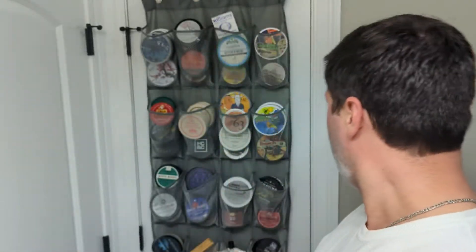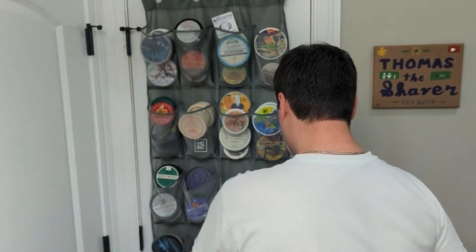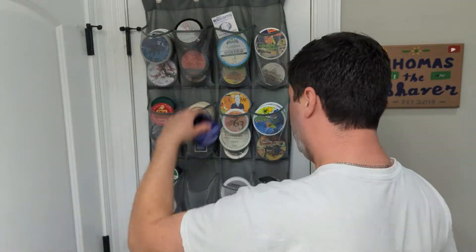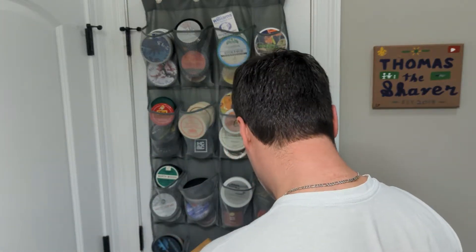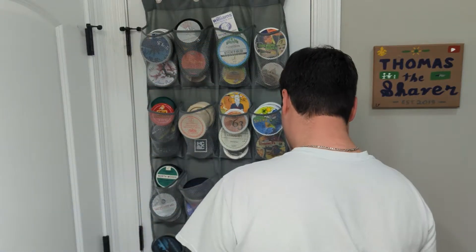Tips dipped in water — let's go ahead and start painting this stuff on. PAA, Southern Witchcrafts, Katie's Bubbles, the Sudsy Soapery — all of those soaps have great vegan bases. PAA is definitely in that loop as well.